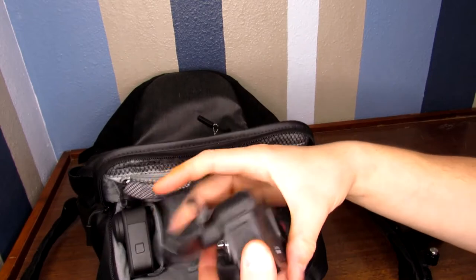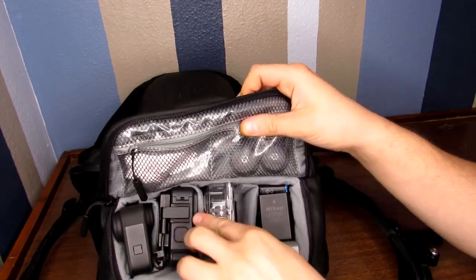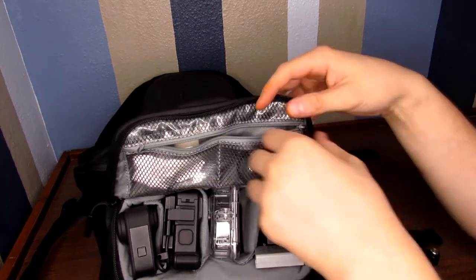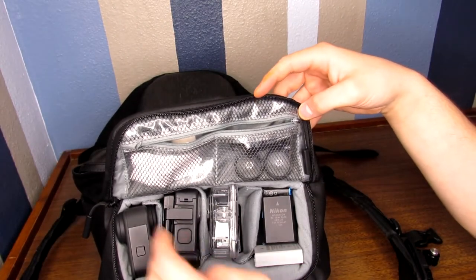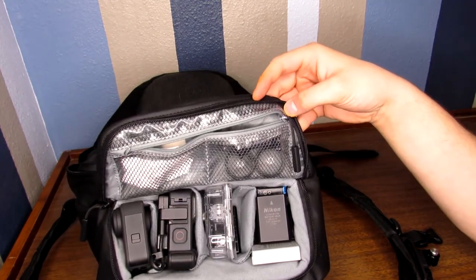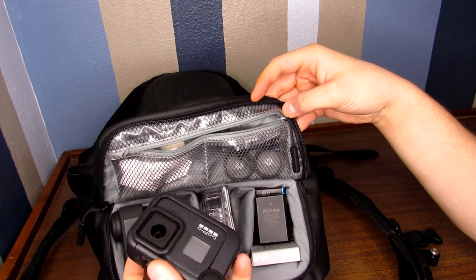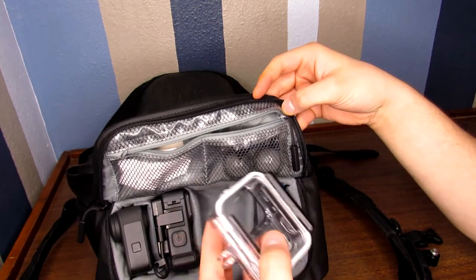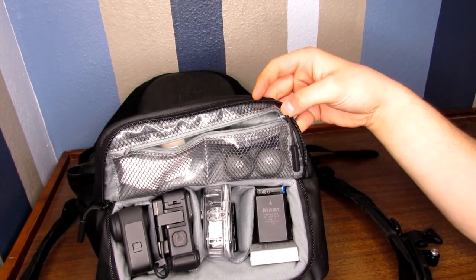It's not waterproof with the Media Mod on, so I have to have the waterproof housing. In here I have the door. Generally, if I am using a GoPro, I can use the Max instead and keep the Media Mod on the Hero 8 — it's just handier that way. And if I really wanted to, I could take the GoPro straight out of the Media Mod and put it in the housing without the door. I just have to make sure I have the hard back instead of the skeleton back.